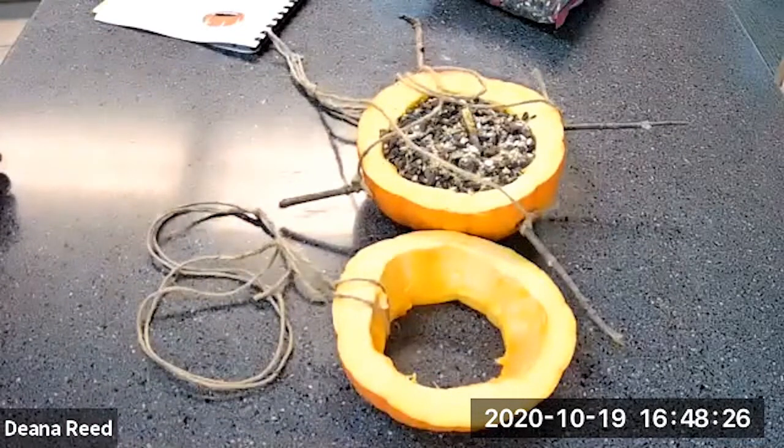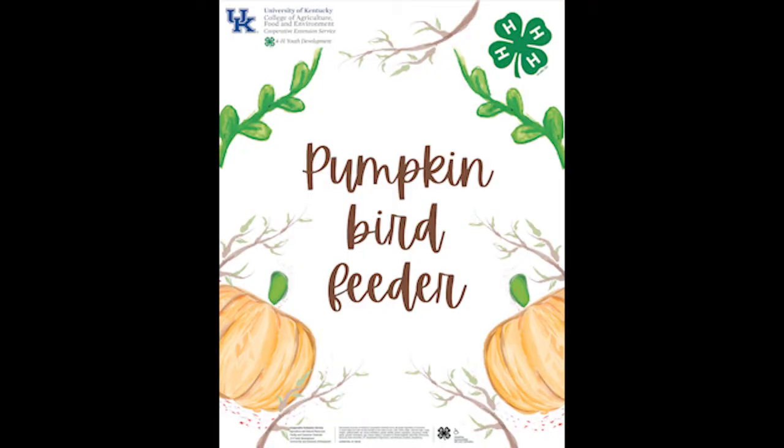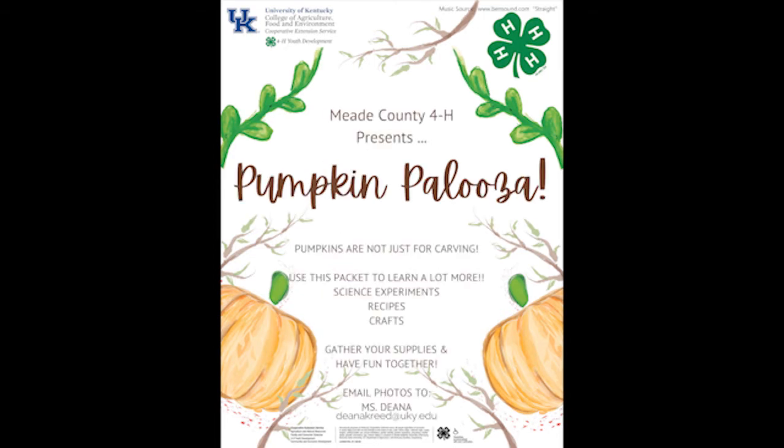Thank you, my 4-H friends, for watching this video today. I hope that you enjoy making this pumpkin bird feeder. I'll see you next time!